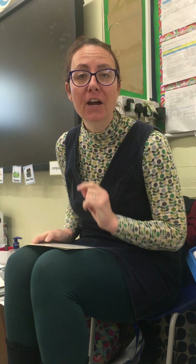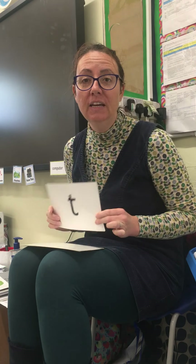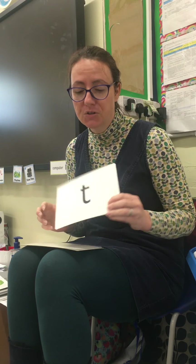Today, home learners, your challenge is: can you spot any phonemes when you're reading in your stories or around your house? See if you can have a look around your house and spot any phonemes in words around your house and in books. Well done, and I shall see you later!